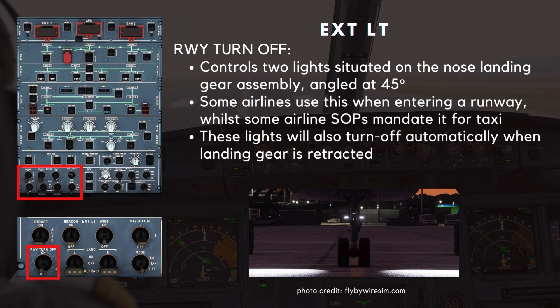The runway turn-off switch controls two lights situated on the nose landing gear assembly. They are angled at 45 degrees. Some airlines use this when entering a runway, while some airline SOPs mandate it for taxi. Check your company manuals for your operating procedures. These lights will also turn off automatically when the landing gear is retracted.